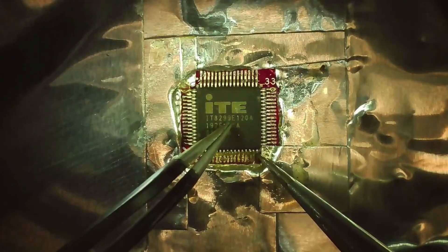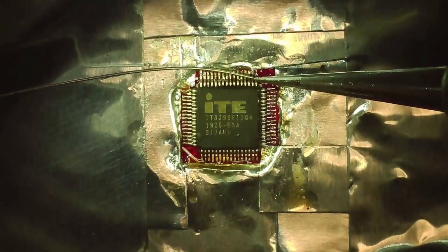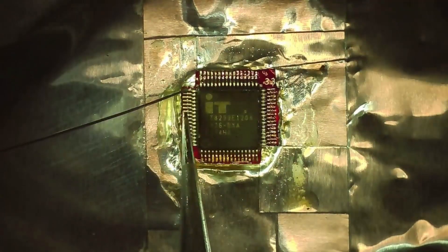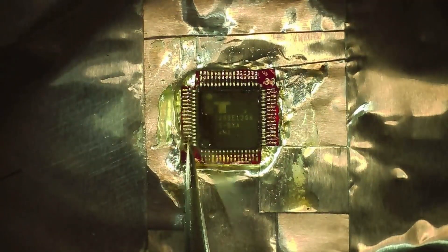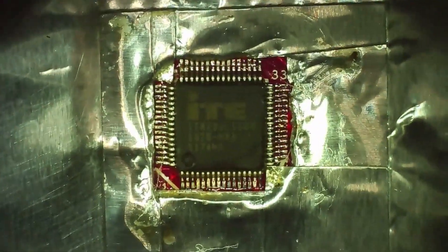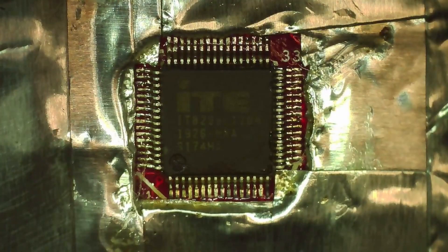And so now we can go ahead and put our new chip on. This is the first time I've replaced a 44-pin SMD chip, so I'm just kind of winging it and hoping I don't break my buddy's laptop. And there it is, all soldered in.